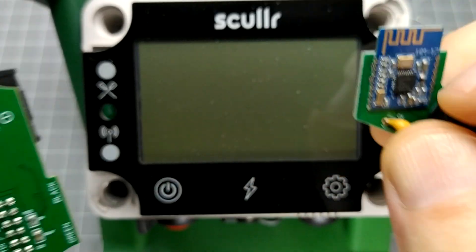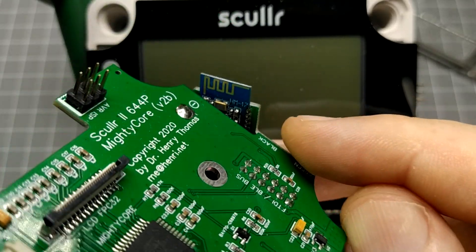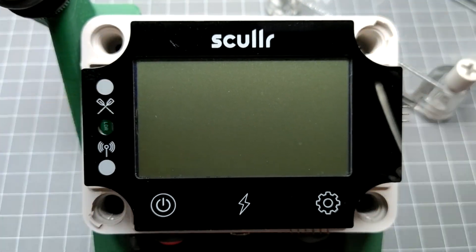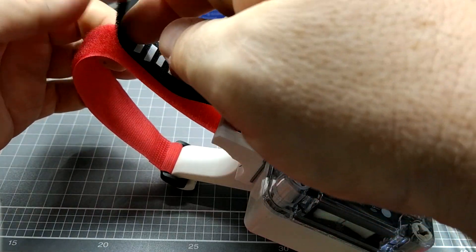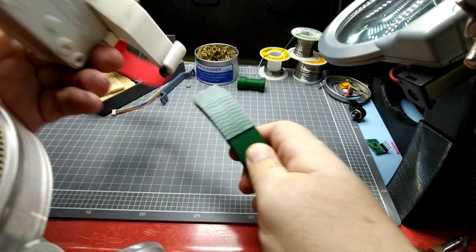Bluetooth can also be added as a module to previous Sculler versions as part of an upgrade package. This new hardware is designed to snap together, making repairs a simple matter of swapping out and replacing defective parts. Four kinds of mounts are available: the standard quick-release rigger mount, a new footplate mount, industrial Velcro, and the GoPro mount.